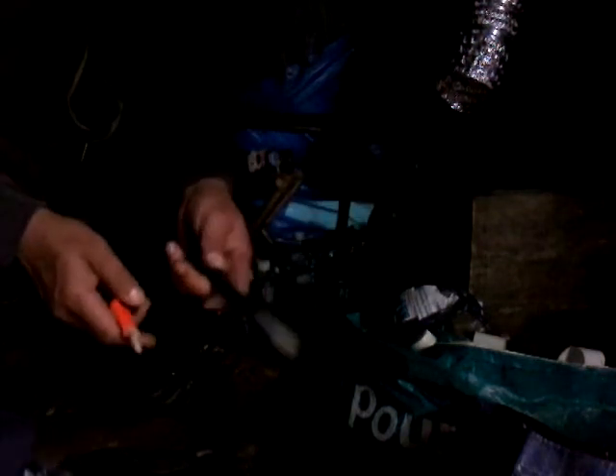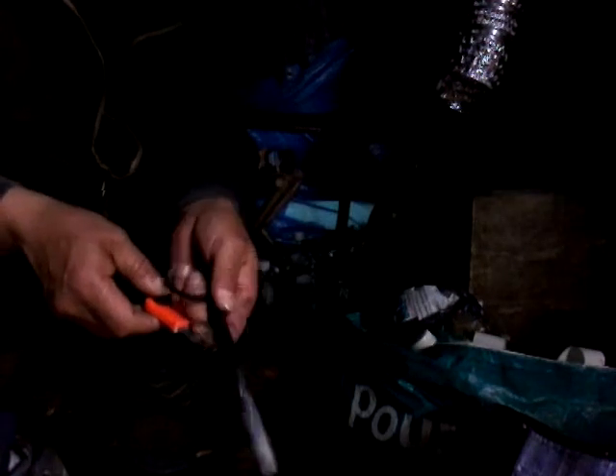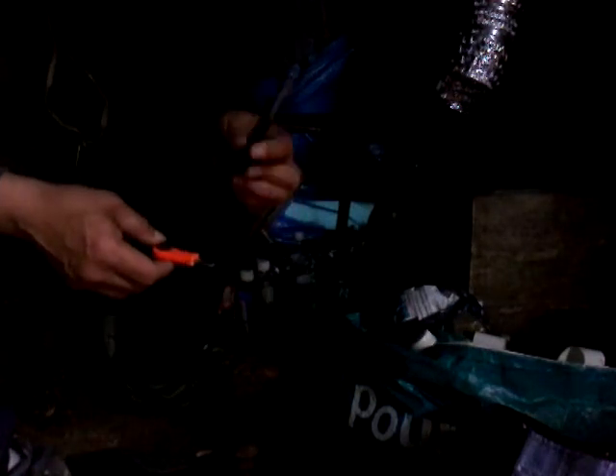Now that is what I call a kick-ass fire striker — fire lighter. I think I might invest in another one, but this one will probably last me a lifetime. Definitely well worth the money. Can't remember who I bought it off, but I'll post this on my YouTube channel and give them a link to it as well. Anyway, take care now.